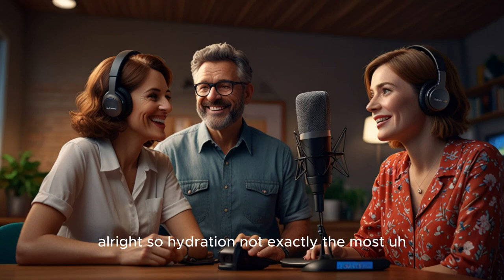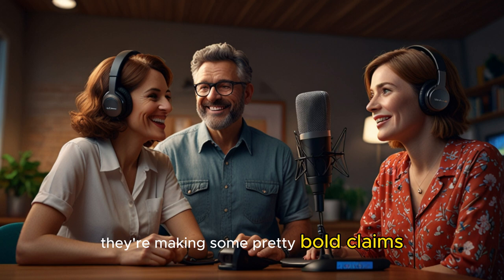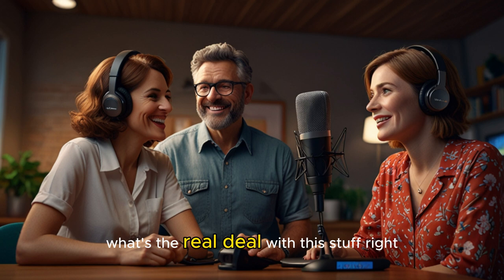So, hydration — not exactly the most riveting topic for some, but when you really think about it, it affects everything. Today we're diving deep into this whole hydration thing, specifically this hydration amplifier product by Lifegood. A lot of buzz around that one. They're making some pretty bold claims like next level energy, laser focus, all that jazz. So naturally we want to know: is it legit?